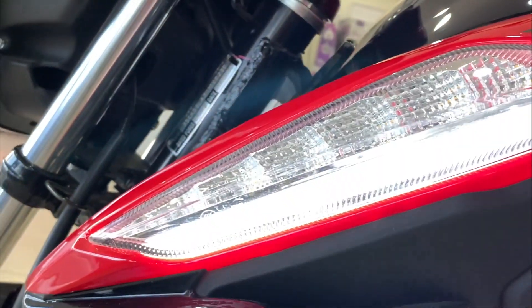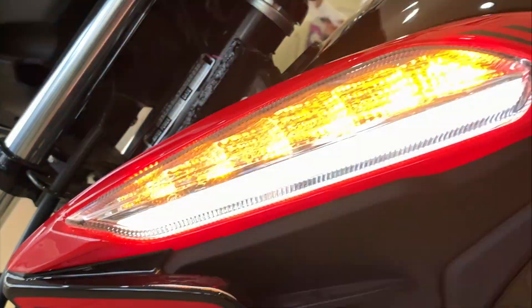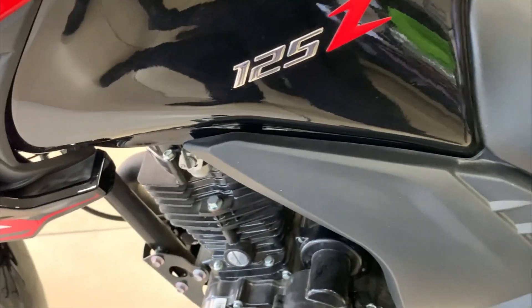Y aparte, en esta parte de abajo es LED — esa tira de foco que ven ahí. La verdad se mira muy bien en la oscuridad y en el día. Y siendo muy honesto, es un modelo de inicio de la gama o de la línea Z que se mira muy bien.